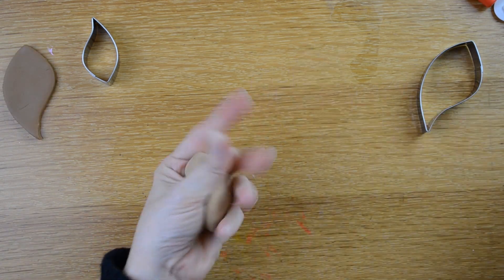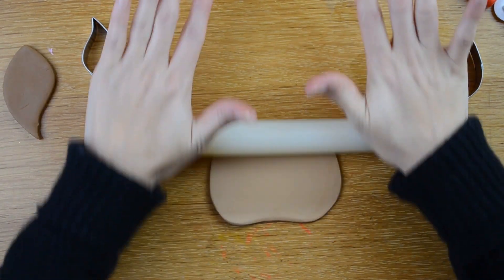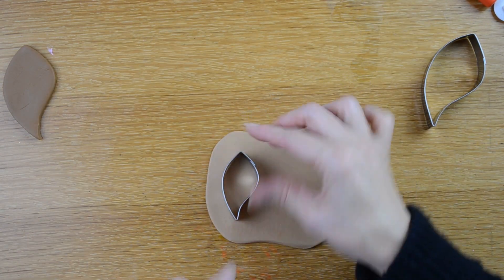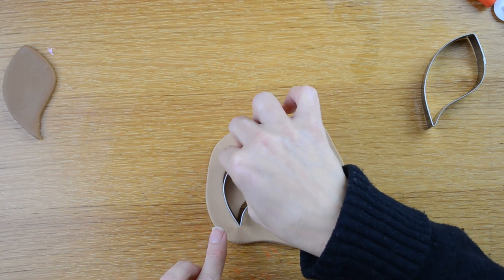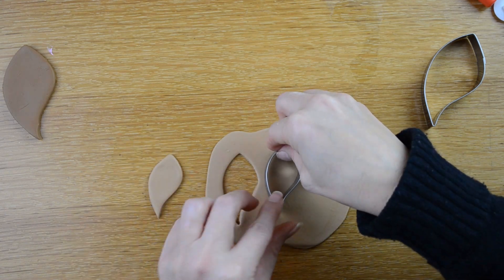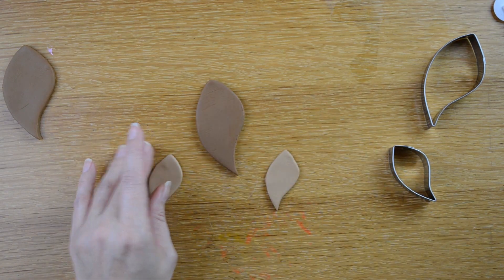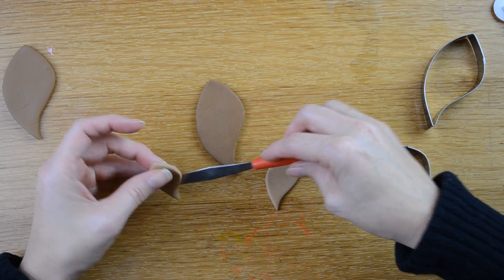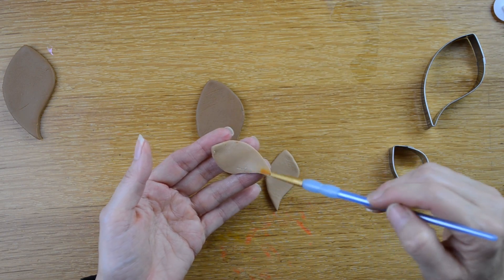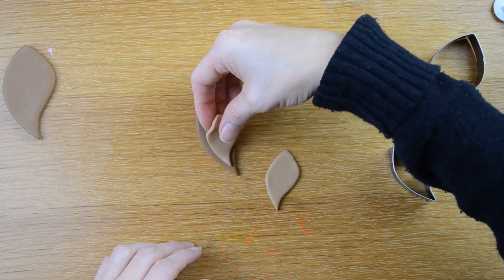Now I'm going to roll out my light brown fondant. This one is going to be a bit thinner. I'm going to use this smaller leaf cutter to cut out two of those shapes. I'm going to take this light brown leaf cut out, turn it over, and put a little bit of water on the back side of it with a paint brush. Then I'm going to go ahead and stick that in the middle of my ear.